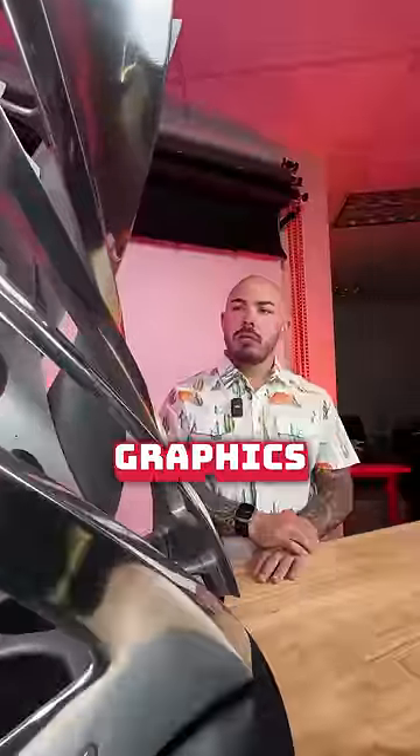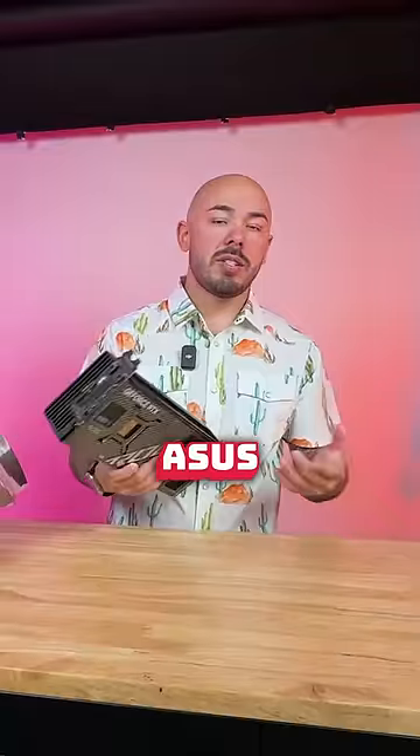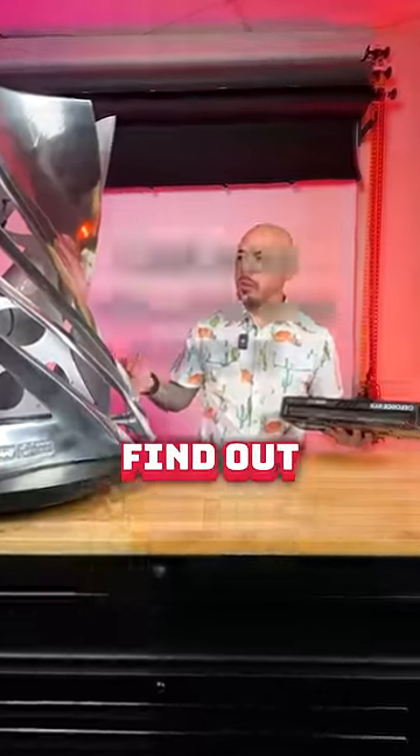What kind of graphics card could you fit in this case? There's only one way to find out — the granddaddy of all graphics cards, perfect to pair with the granddaddy of all cases: ASUS Strix 4090. Will it fit? Let's find out.